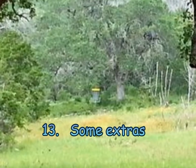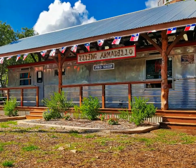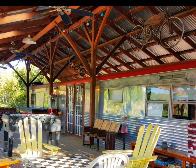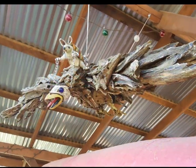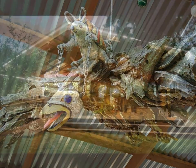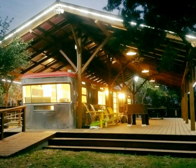Step thirteen: some extras. We landscaped around the pro shop, filled it up with inventory, and added some tables and chairs and a few games on the back porch. Some metal art was hung in the rafters along with pendant lights and ceiling fans. Rope lights were hung along the roof line. This pro shop was made by my son Michael and myself. Michael is the bearded one on the left and the old guy on the right was me.